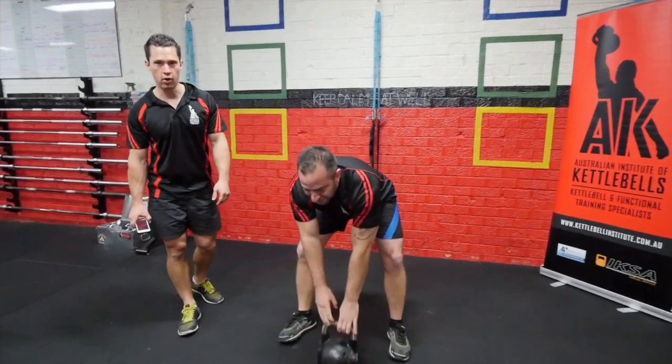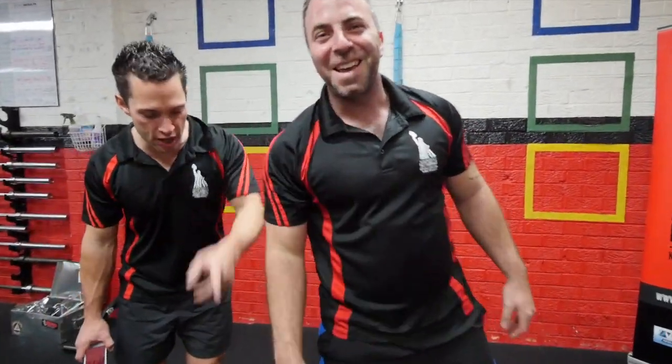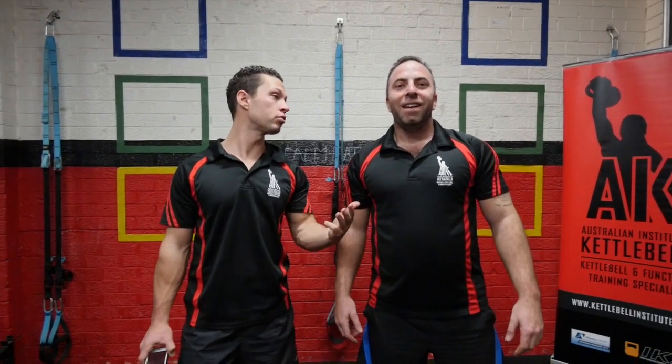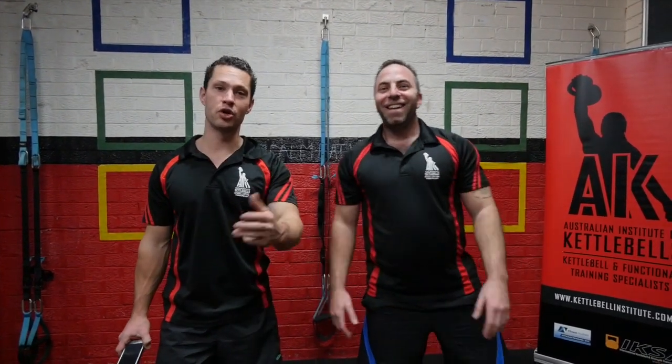Last one — boom! There we have it. Look at the sweat — that's one round. You can imagine three more rounds. The man is in a puddle, he is submerged. And there we have the Assassinator part 2. Enjoy it, guys.